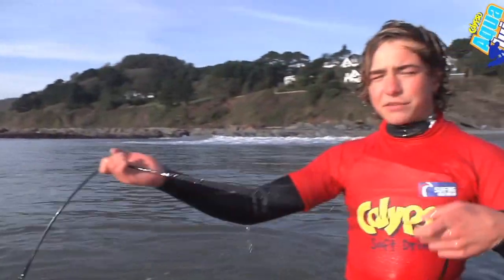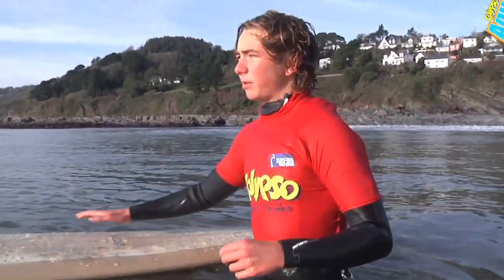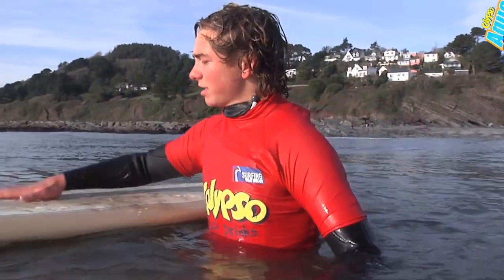You connect the leash from the board to your ankle just to stop you from losing the board and having to paddle after it when you fall off a wave, and also to prevent injury from the board hitting someone else in the water.